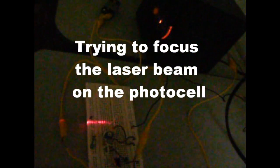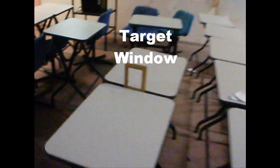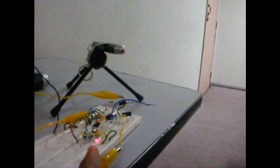First of all, we check the laser beam and the photo center. This is the laser pointer that we are going to use in order to transmit speech from this point to the receiver — to the speakers. This is the receiver point. We see the photo cell; the laser is directed to the photo cell.